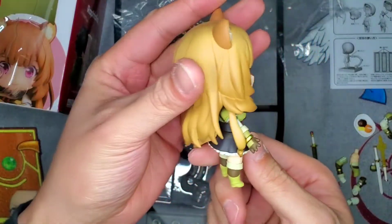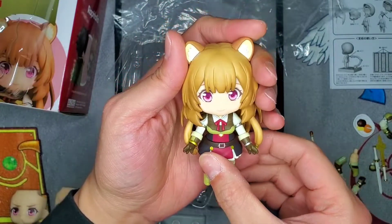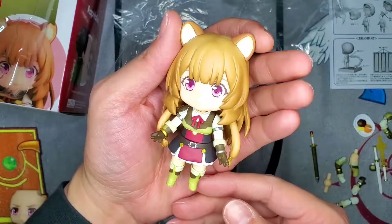This Nendroid in my opinion is really, really nice. I'm going to go ahead and hit you guys with a few poses here and I will see you in just a minute.